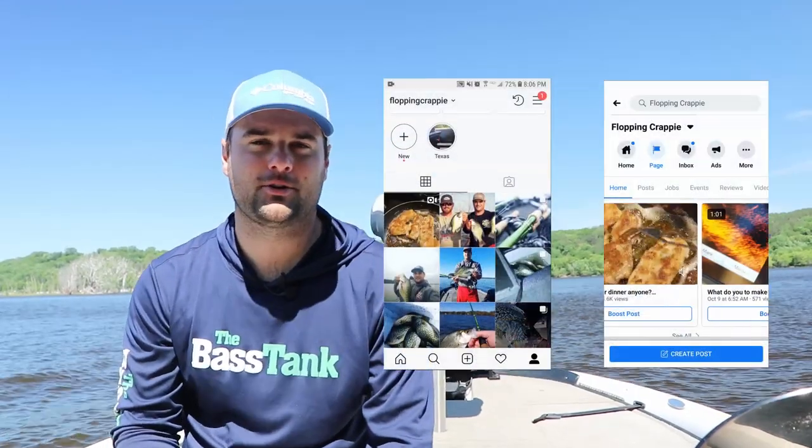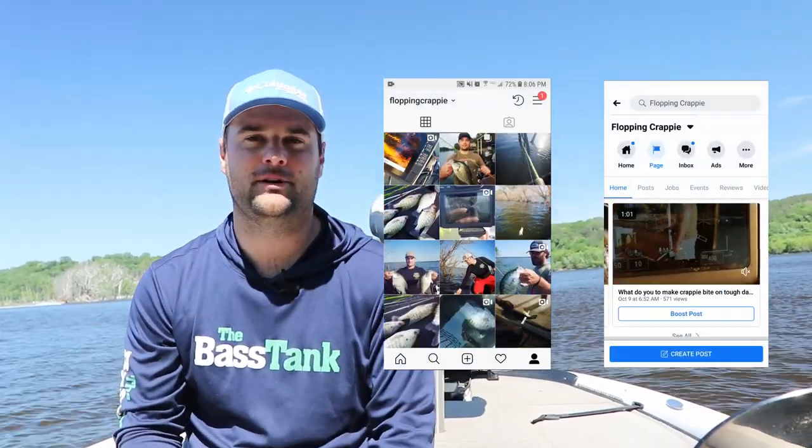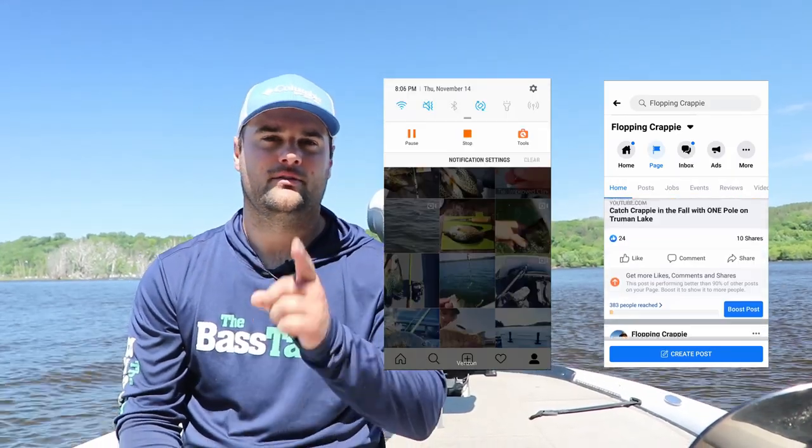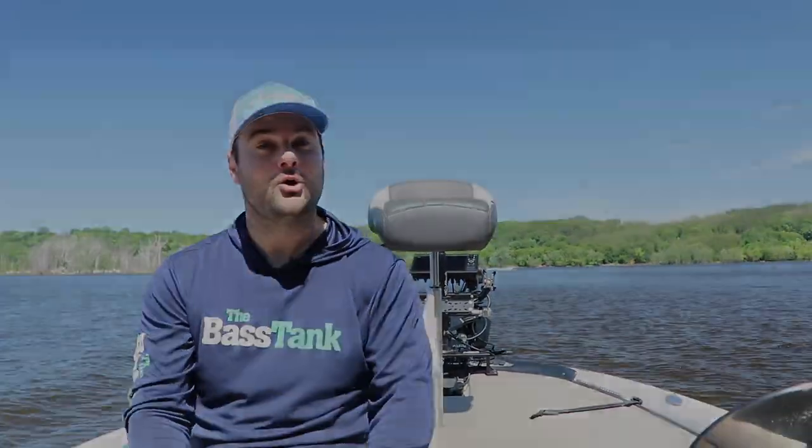Since the big boats are out to play I'm going to get off the water. Appreciate you watching as always — if you have any comments or questions, post them in the comment section below or message me on Facebook or Instagram. Good luck this summer, catch a ton of crappie. Try the vertical jig approach, maybe a little casting, in that 15 to 20 foot range — if you can find brush piles, there are going to be crappie set up on them. Go catch them!